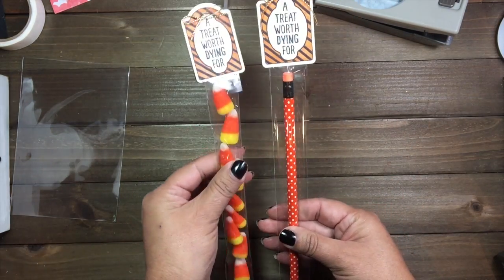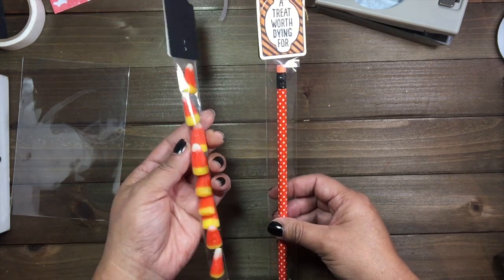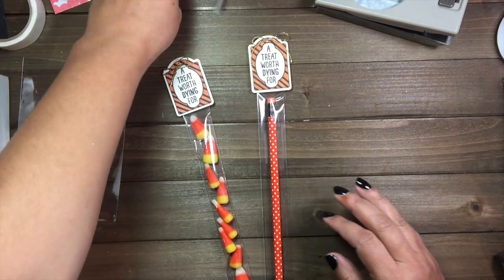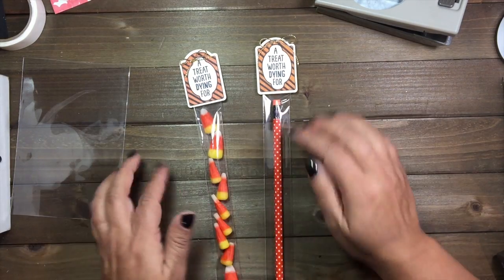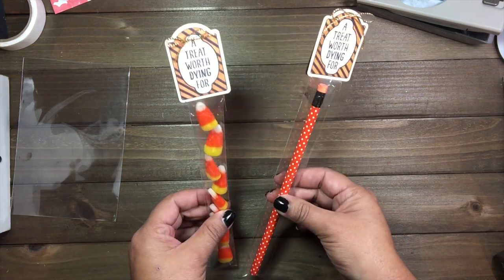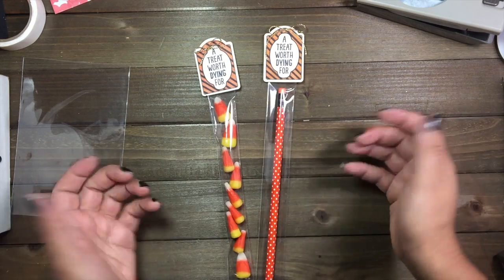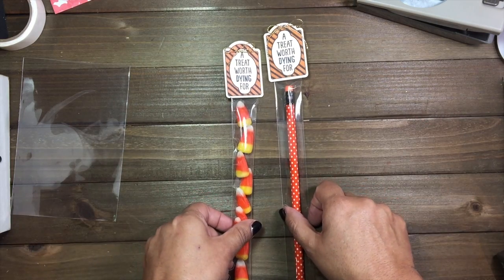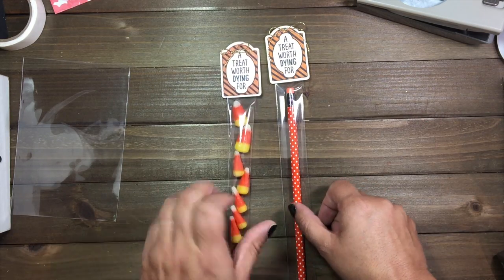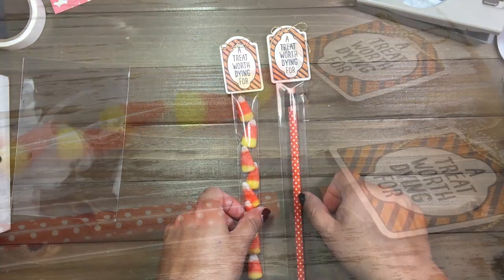That is project three for the Sweet Haunting class and I hope you enjoyed this video. Quick little video on these treats — you can again use them for any other treats such as M&Ms like I mentioned earlier. Thank you so much for watching, and stay tuned for video four on the Sweet Haunting class. Talk to you guys soon!